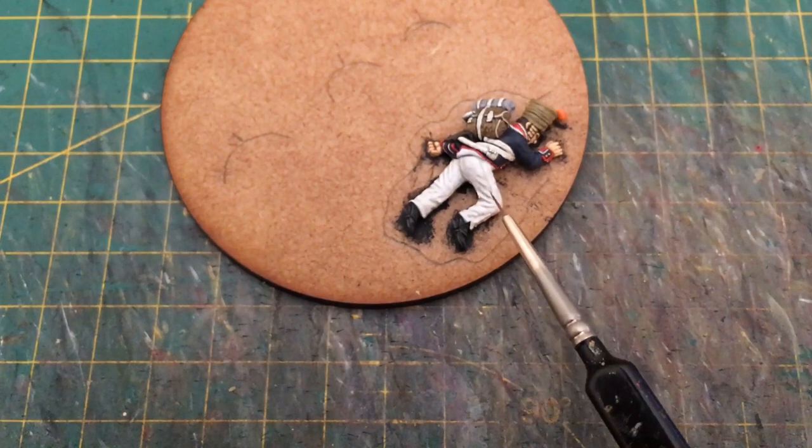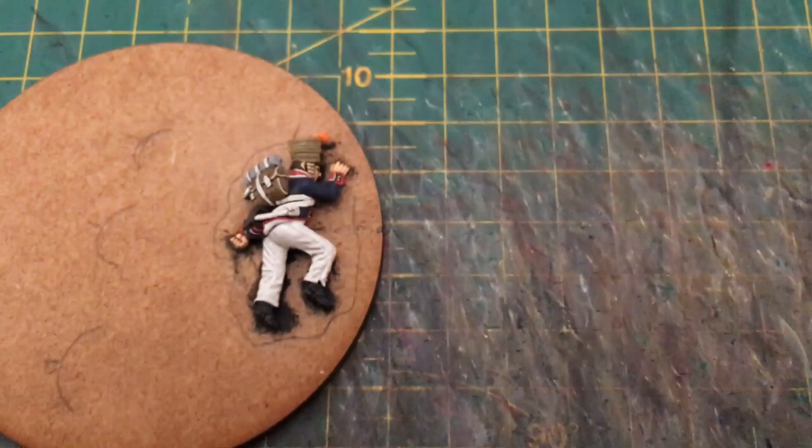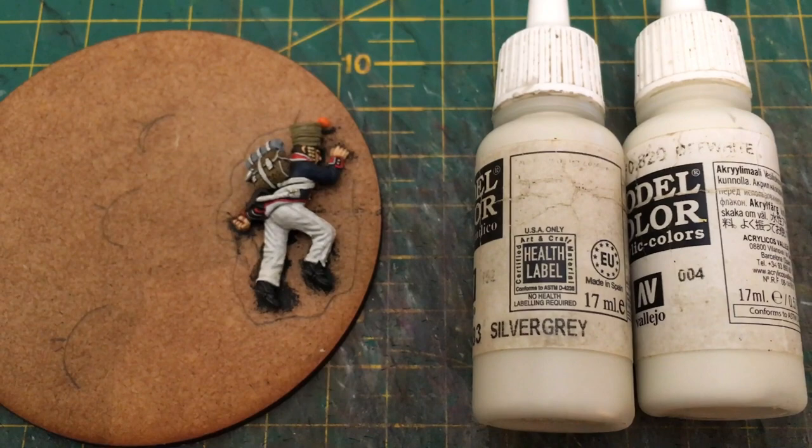Start with Deck Tan and add a little bit of Pale Grey Blue or Light Grey as your first tone, then gradually lighten that up — taking out the Deck Tan and grey and adding in a little bit more White Grey — in as many layers as you wish to achieve the effect you want. Then finish off only the most raised areas with your top highlight colour. What I'm going to show you now is the straps.